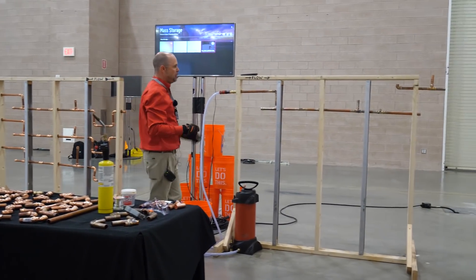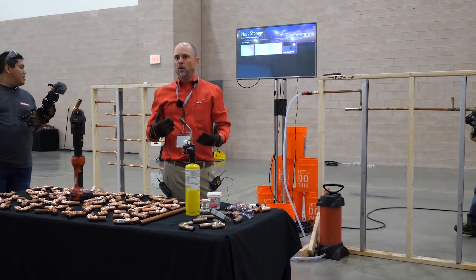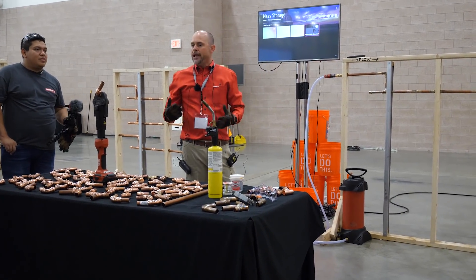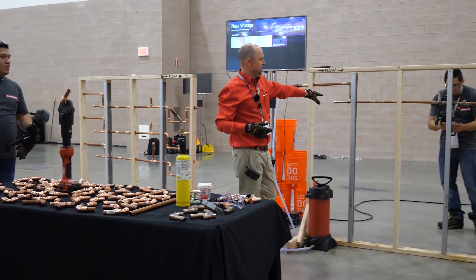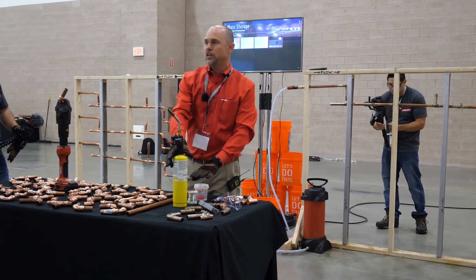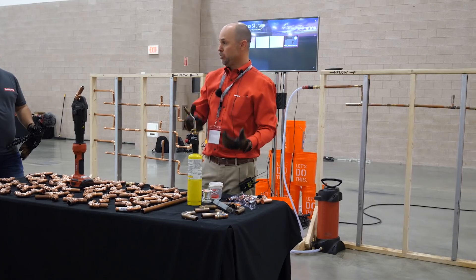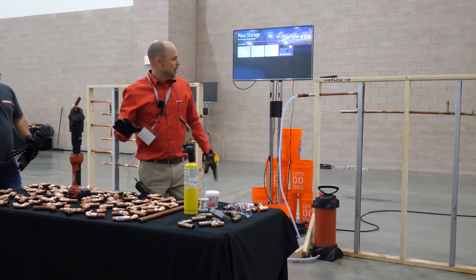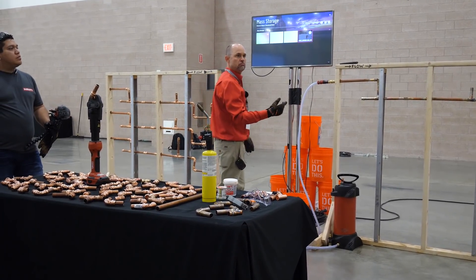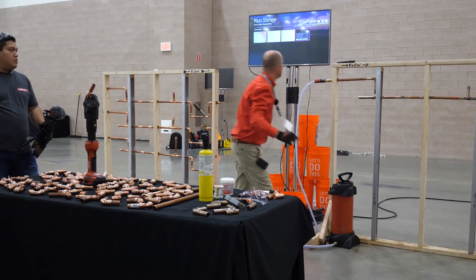This is probably a little bit of an exaggeration — you probably wouldn't have this many leaks — but we wanted to show you what actually happens in the real world during the testing process. Now, if I determine I have a leak, I can't go back and immediately sweat that copper while it's wet. I have to let it dry and then go through the entire heating and soldering process all over again.